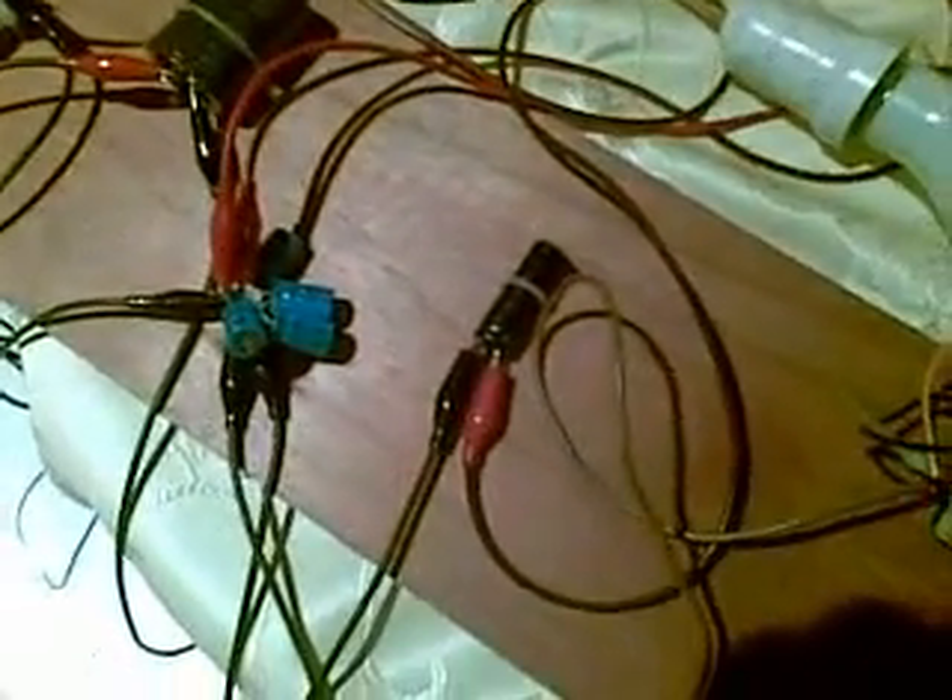This capacitor is from a disposable camera — I took it from the flash. These are parallel connected. Here is our coil. Our ground is plus — the ground is the big metal from the coil.